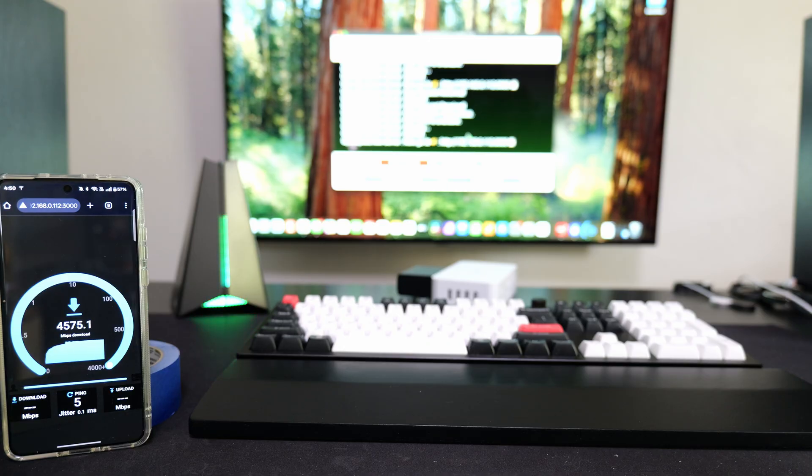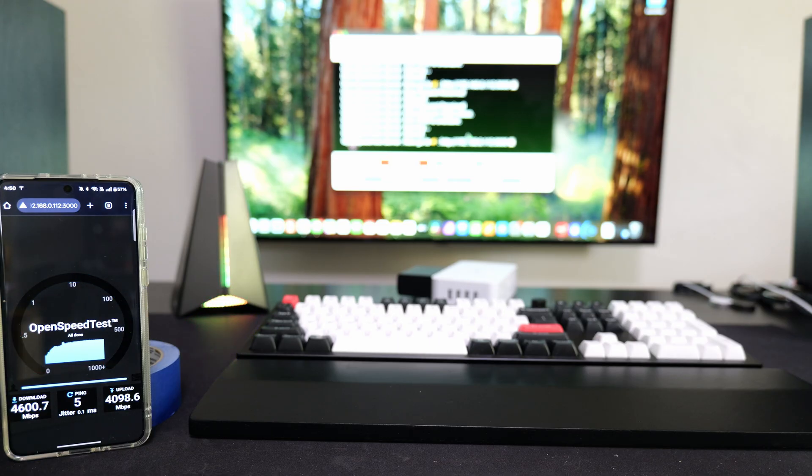This router is incredibly fast at short distances. Obviously, very close to it, it's going to do really, really well. We got 4,600 down megabits per second and 4,098 — almost 4,100 — up. I think this is the fastest router on a local speed test that I've ever seen, which is crazy. So very, very good from that aspect.